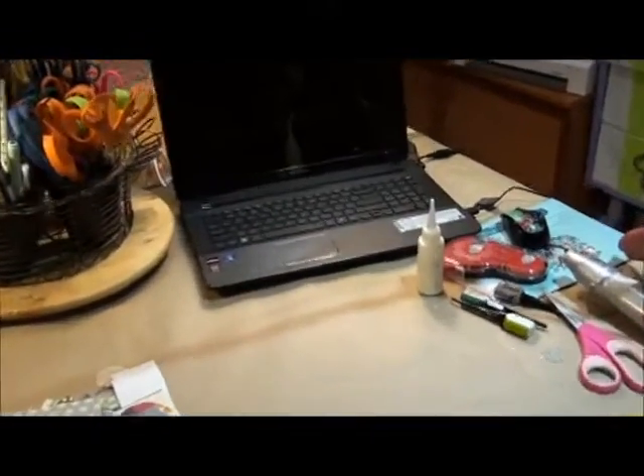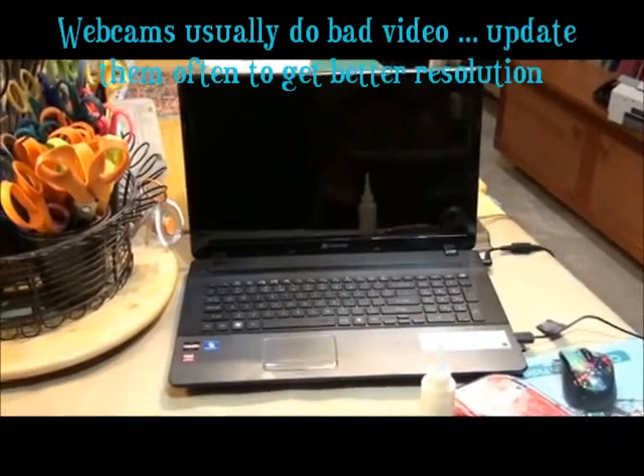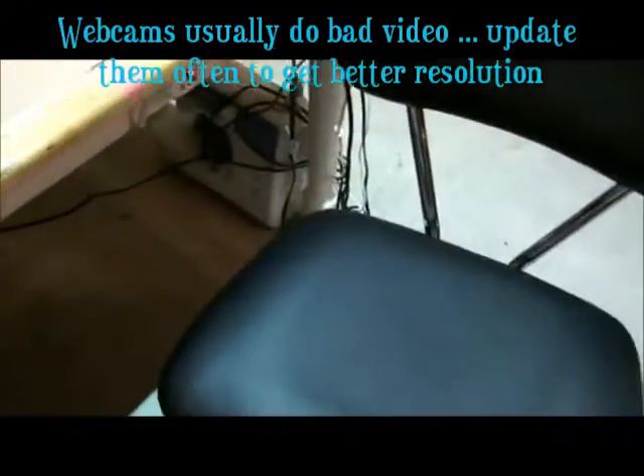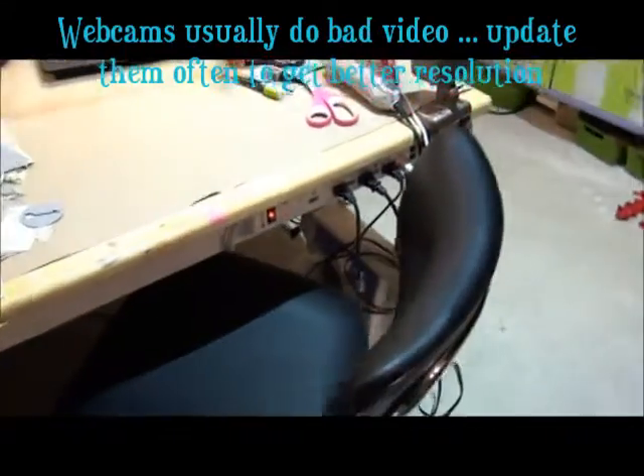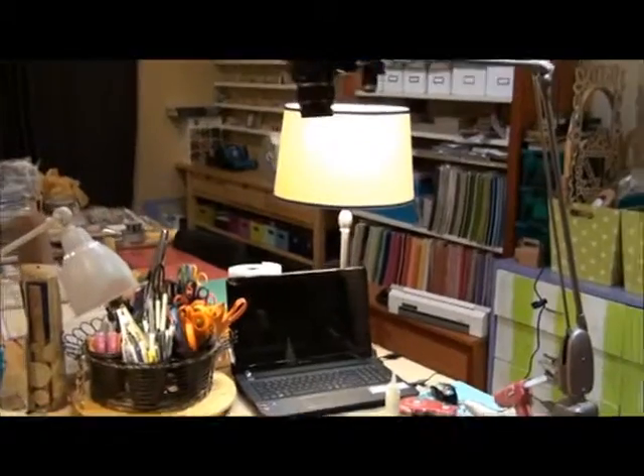People wanted to know how I do my Google Hangouts, so I'll have my laptop here on the table. It has a webcam with it, so it'll shoot me while I'm sitting in my little chair. The other part that people really like is this setup here.